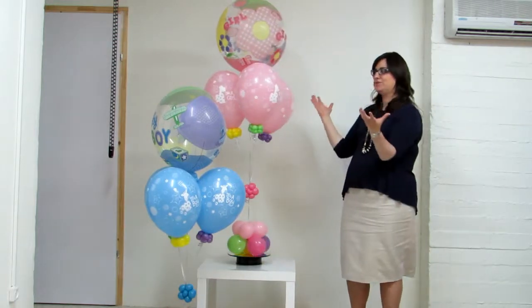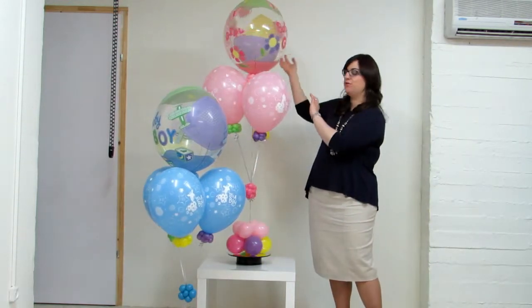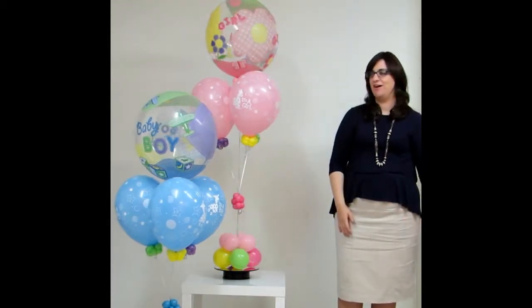They have a small base but the balloons up there are really nice and high and cheerful. The top balloon, as you can see on both arrangements — the boy and the girl — is this plastic balloon again, a really nice bubble balloon. It lasts for ages, so much fun.